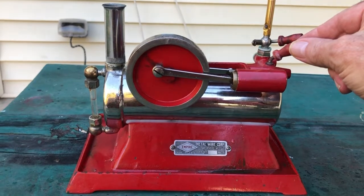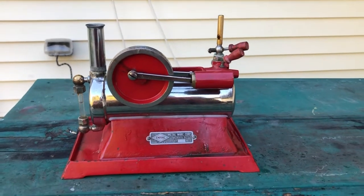And there you have it, the 1921 Empire B-30.